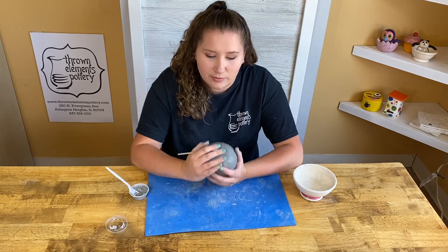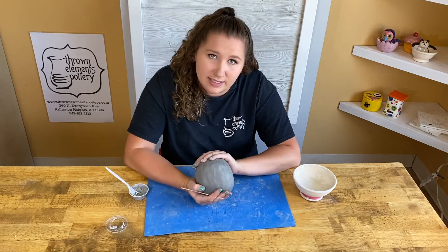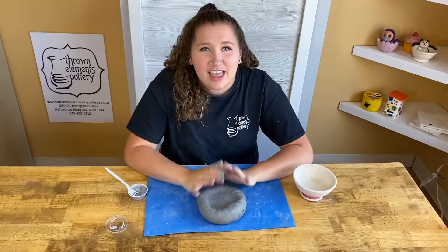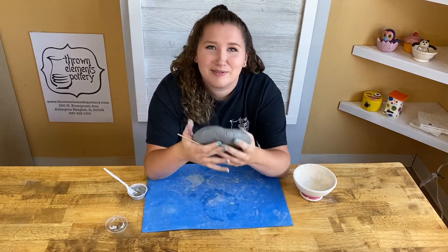Once I have decided that I'm done with this, I'm going to write my name on the bottom, and then I could let it dry for a little bit and paint it later. Thanks for learning how to make a pinch pot with me — we hope to see you soon. Have fun creating and have fun playing with clay!